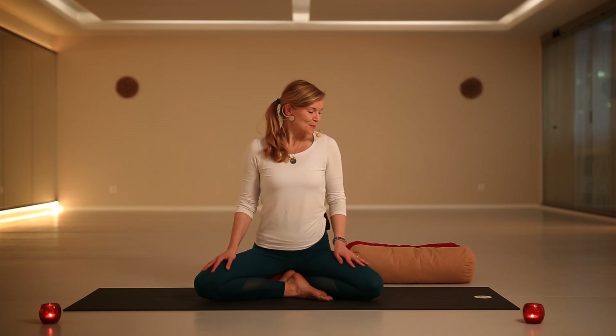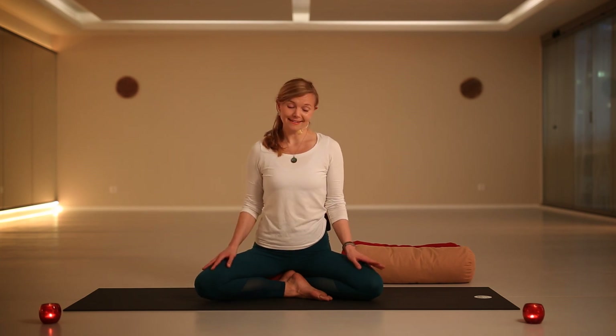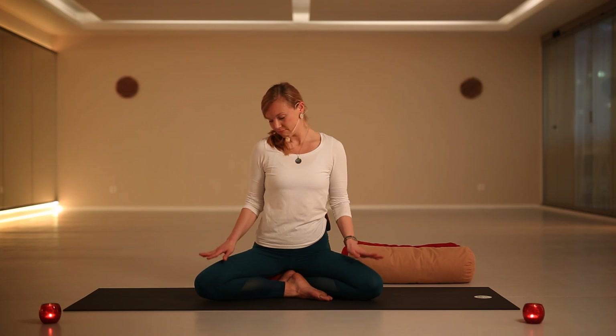Let's get started. For this practice you will perhaps need some pillows nearby, just in case you want to grab them. You can also do this practice either on the floor like me, or you can do it in bed — so choose your option and let's get started.